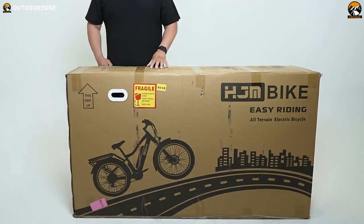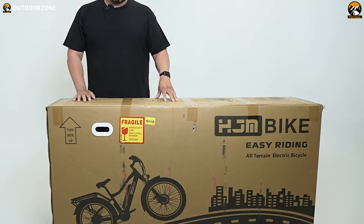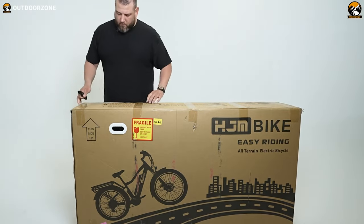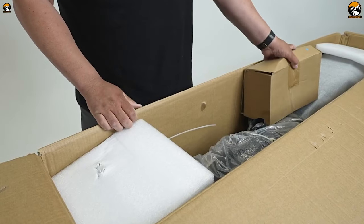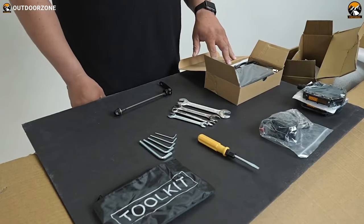Here's the package we received from HJM, rocking their logo on the front. We properly checked if any damage was caused during the shipping process, and it was totally unharmed. Let's open it up then. Here we can see a smaller box, probably containing all the toolkits — and yes, it is.